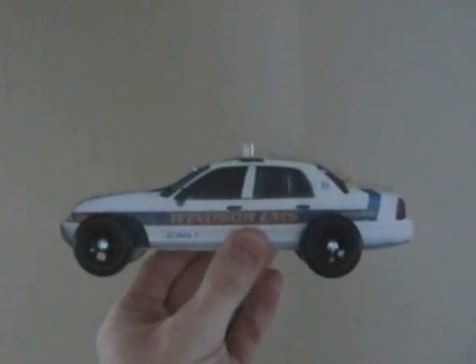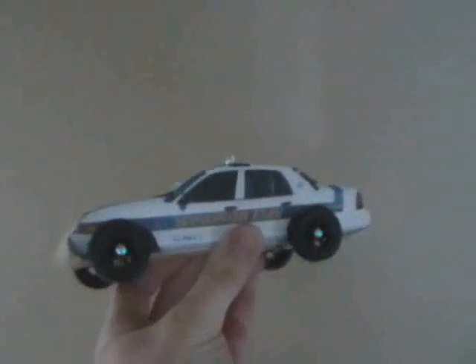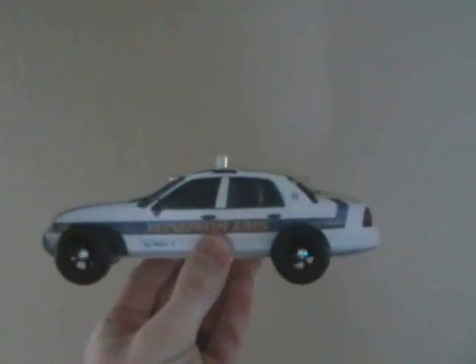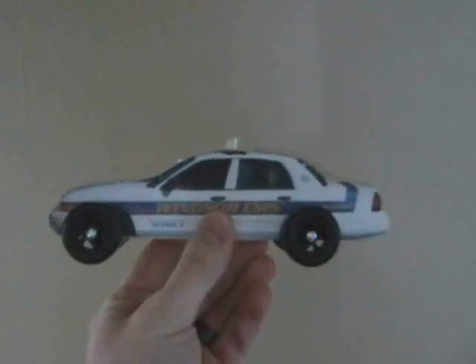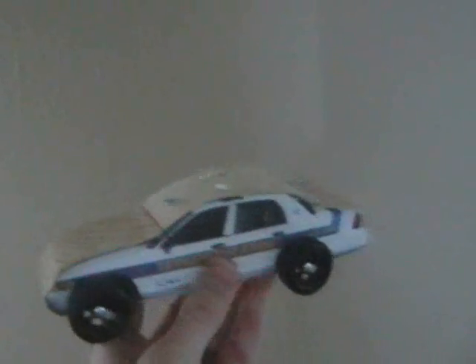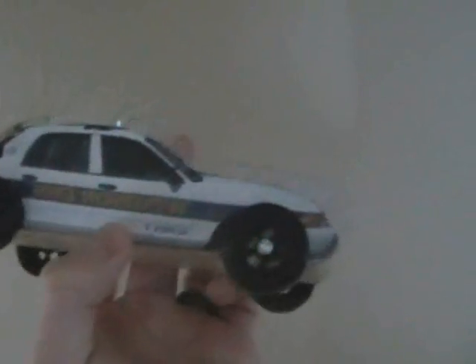Here we have the police car Pinewood Derby. I didn't have time to paint it so there's just paper on the side, but it looks like a really good paint job on camera. There's the two LEDs, there's the power switch, and I screwed the lid on because I was running out of time and didn't have anything fancy to do.